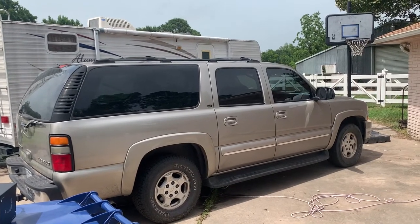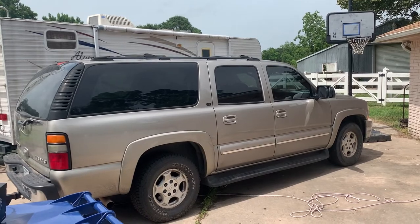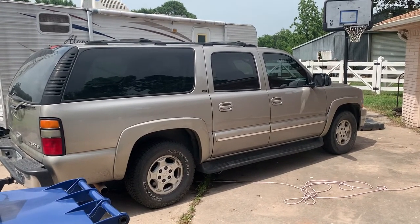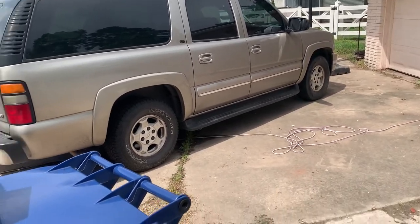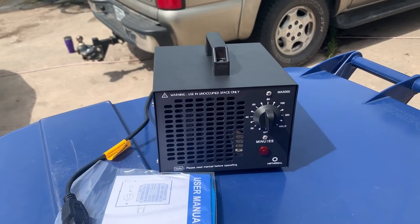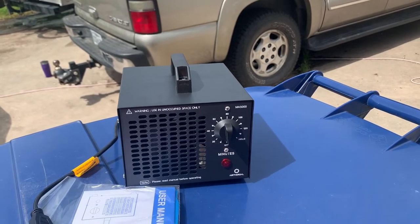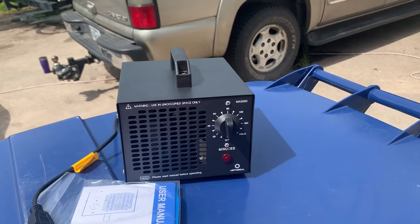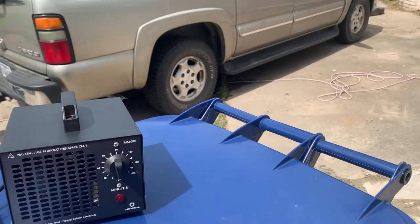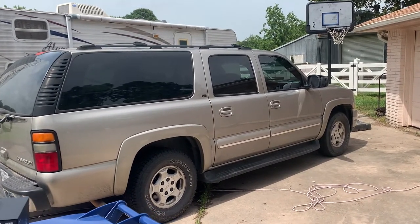I've got a problem and it is not a pretty one, and it involves buying and trying out a new tool. This is the Erytherial Ozone Generator MA5000. I picked this up on Amazon because it had better reviews and I could get it next day, because the issue I've got is kind of a big issue.